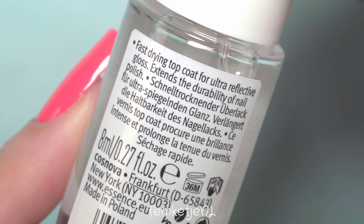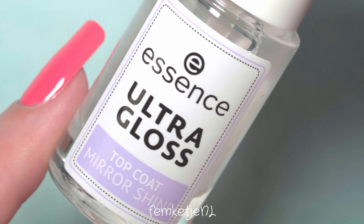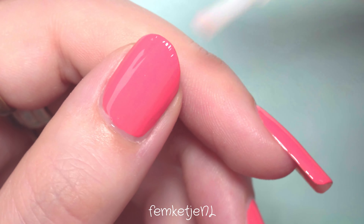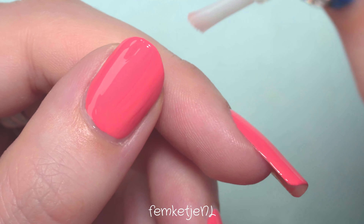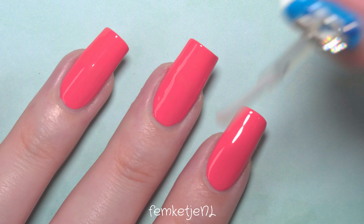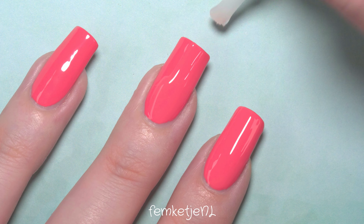For a top coat I'm using a new one I got by Essence. The polishes Essence has been coming out with lately are completely vegan and cruelty-free, which is a big plus. This is the Ultra Gloss top coat. I feel like it could be a little bit thicker consistency-wise, because usually the base and top coats by Essence are a bit more thick. This one feels a little on the watery side — just keep that in mind and don't apply too much product to the brush, or you might get flooding in the cuticle area. Always remember to cap off the edges to prevent chipping.